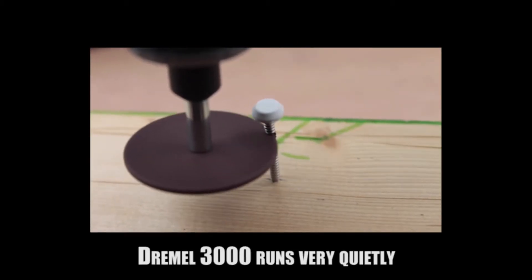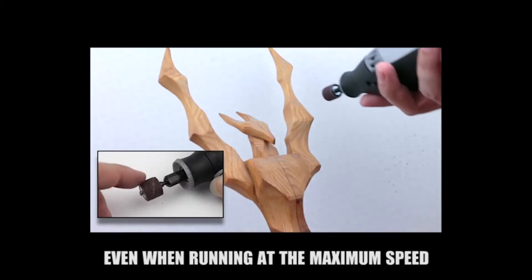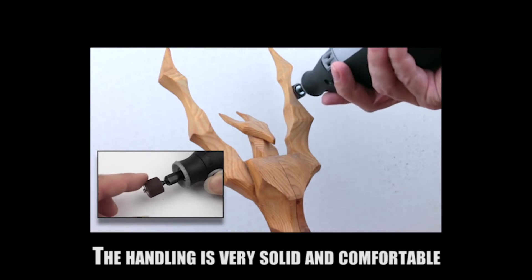The Dremel 3000 runs very quietly — it won't grate your ears even when running at maximum speed. The handling is very solid and comfortable.